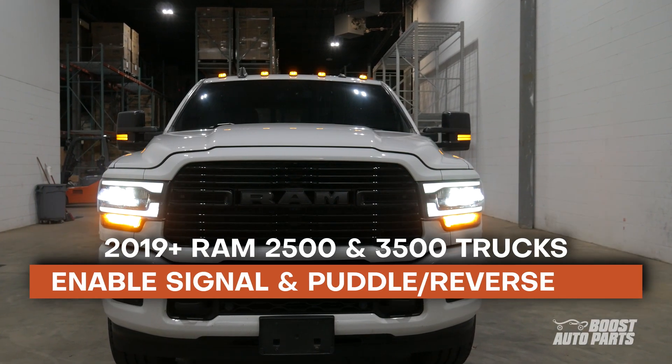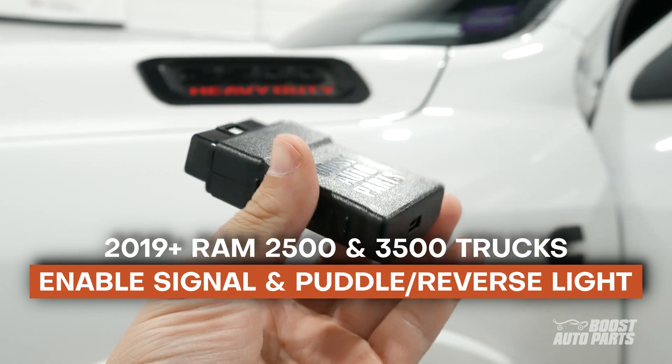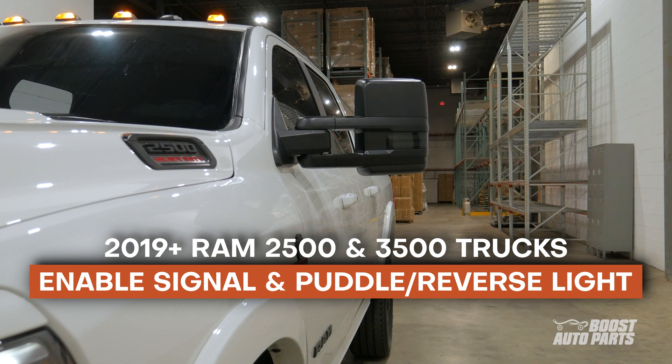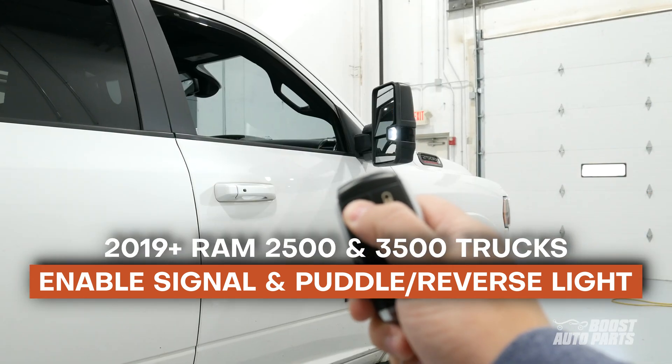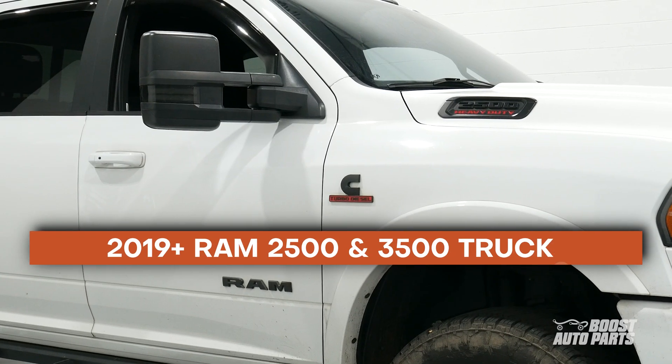In this video, we're going to show you how to use Boost Auto's mirror code programmer to enable turn signal and puddle light on tow mirrors for 2019 and newer RAM 2500 and 3500 trucks.